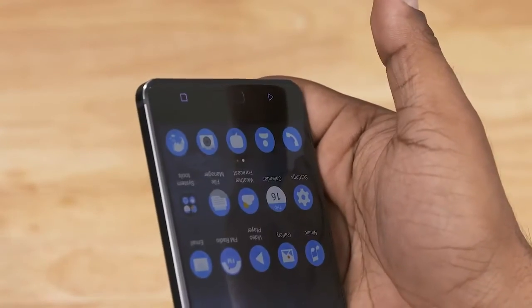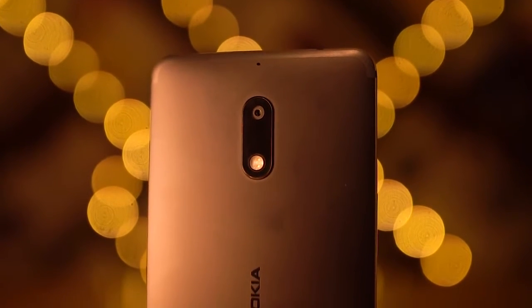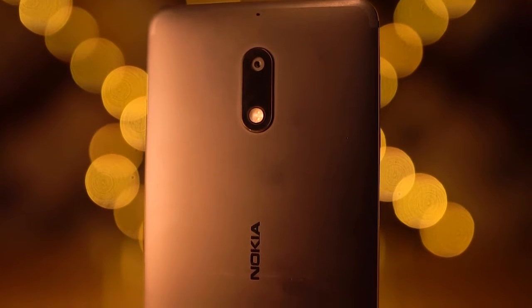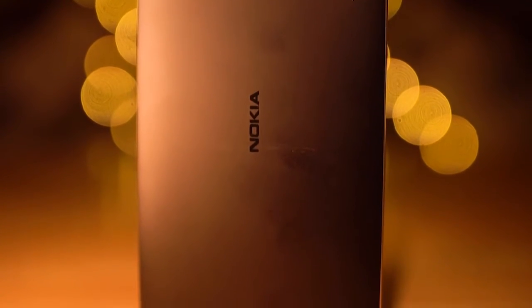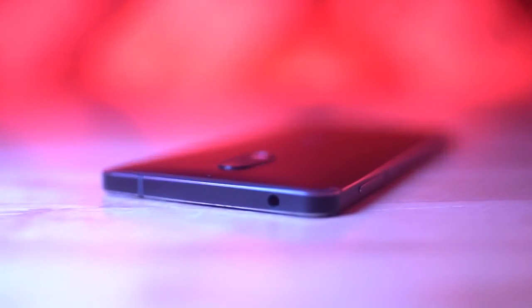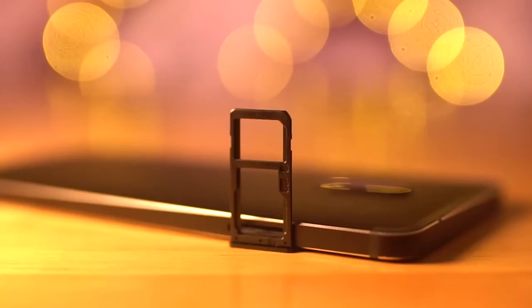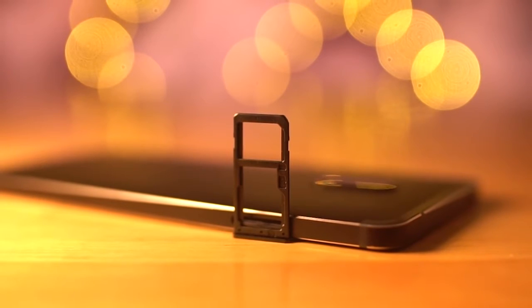Initial impressions feel quite quick and responsive. To the back, we've got a secondary noise-cancelling microphone, a 16MP camera with a dual-tone dual LED flash and Nokia branding. I love how the antenna bands are hidden here — kinda iPhone-esque but with the same colour tone, very nice. The 3.5mm headphone jack is present up top, volume rockers to the right, primary microphone, micro USB port and the speaker right at the bottom. To the left, we've got a hybrid tray meaning you can add either two SIM cards or a SIM and a microSD card.